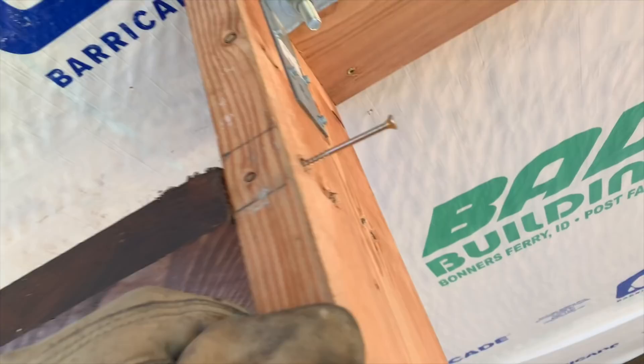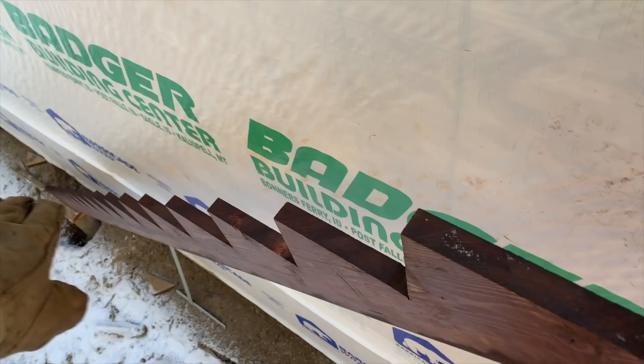We've got the first stringer just kind of set in place with just a couple of screws holding it where it goes, running it down here. It's setting down on the concrete post, so we'll measure it up and make sure it's square with the deck and the house. Then we can see exactly where we need to put our post and the bracket that's going to hold it into the concrete.